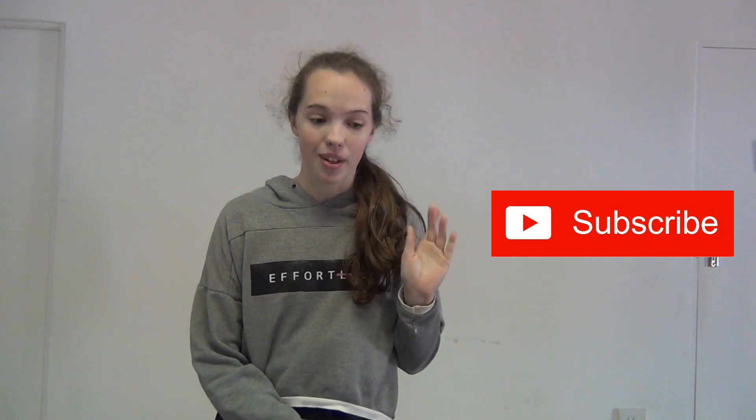Hello everyone, welcome back to my YouTube channel. My name is Michelle Winter. If you like what you're seeing, make sure to like the video and subscribe. Today I'm going to show you my leotard collection — this is not a bragging thing, more of a review. I'll try my best to find links in the description, and for more pictures, follow my Instagram at ballet mache.